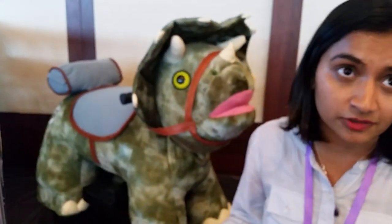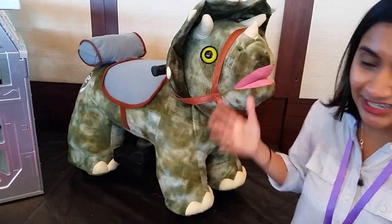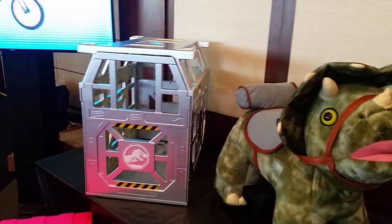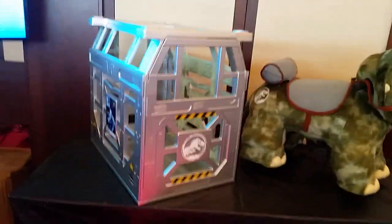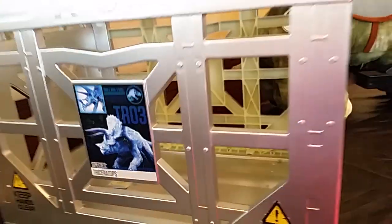The retail price is going to be $150 at Walmart. That's not terrible. How many of you would spend that just on the crate? Chris, I'm looking at you — you're gonna want this crate. Look at the crate.